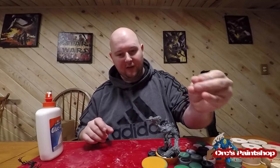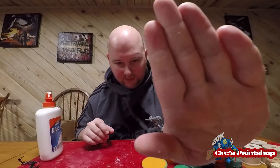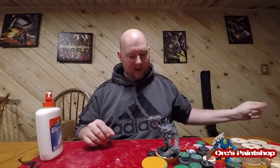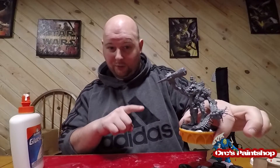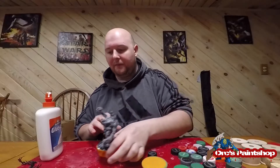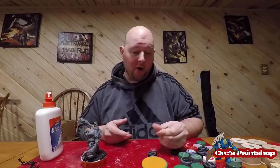If the glue gets on your fingers, no big deal — just rub them together a few times and it rolls right off. Then you're going to let the big guy dry thoroughly. This is a 24-hour dry because he's very big and heavy — he's going to slide a little bit and you don't want to mess with him. After that, you can prime these guys right on the bottle caps.